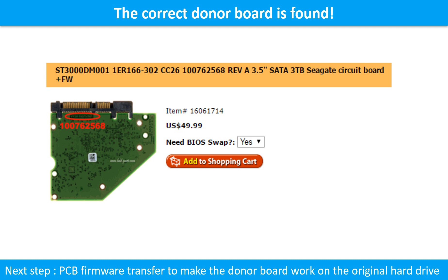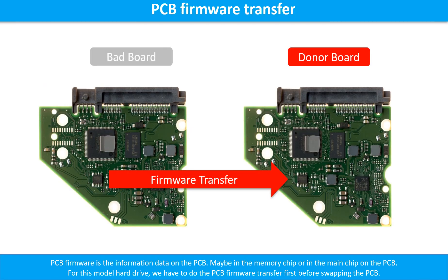We found the correct donor PCB board, but this is only the first step. The next step is we have to do the PCB board firmware transfer to make the donor board work on the original hard drive. Otherwise, the new board will not work on the original hard drive.